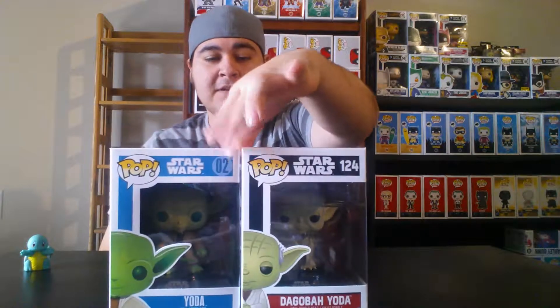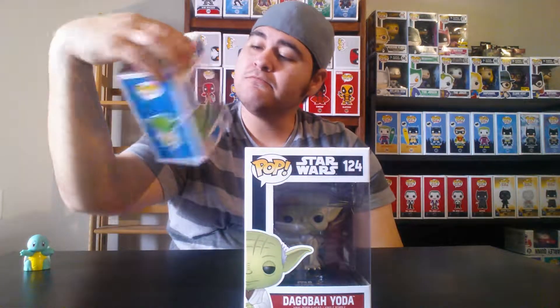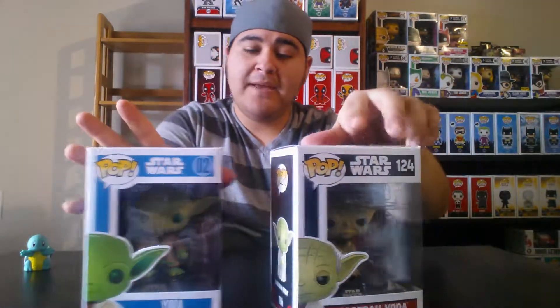Now moving on to my Star Wars pops. We have these two — Dagobah Yoda and regular Yoda. One thing I love about the Star Wars pops is the little black bases they put on them — I think they look really cool. I'm a big fan of Star Wars, by the way.